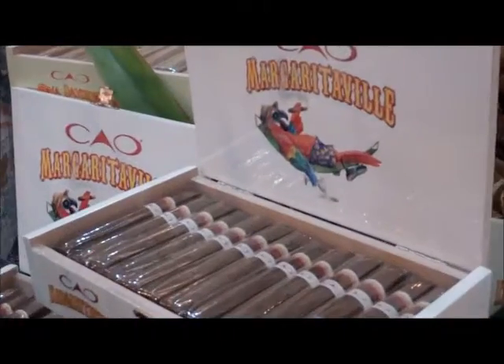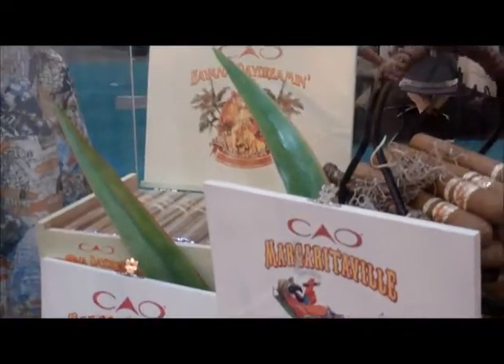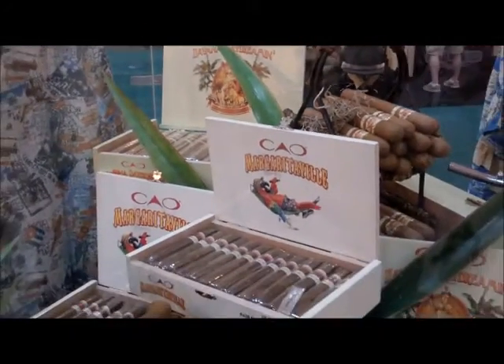The Jimmy Buffett lifestyle and the cigar lifestyle kind of go hand in hand. So what we did is come out with two new cigars to try out this concept this year. The first is CAO Margaritaville, aptly named. That is a flavored cigar — it's pina colada. Great cigar to chill out on the beach with and get into your Jimmy Buffett tunes.